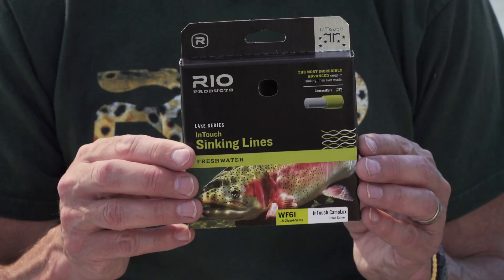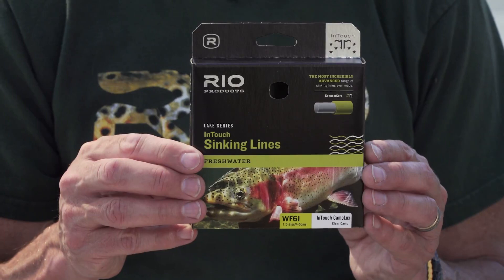The tip sinks about a foot to a foot and a half depth, so you're fishing just a little bit below the surface. If it stays bright and I'm not catching any fish, I'm going to go down with an intermediate line. This is our In-Touch Camelux — it sinks about two inches a second, great for fishing say two to five feet down. Between those two lines you can cover most of the depths, or you can fish a floating line if you want a little bit less depth.